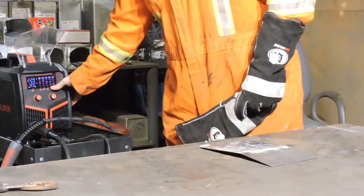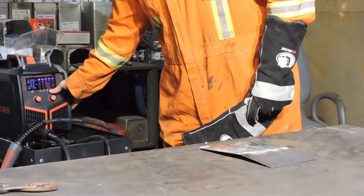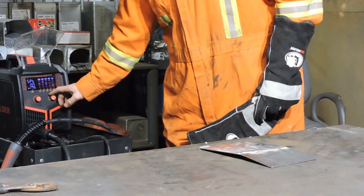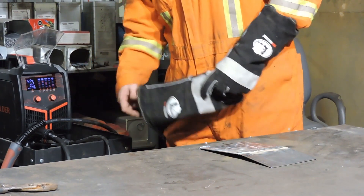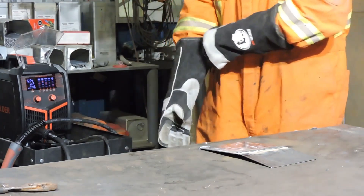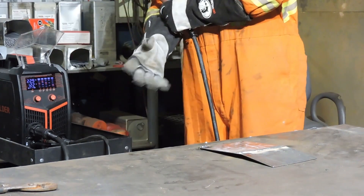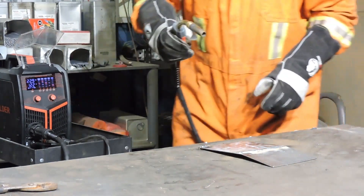First thing I'm going to do is use this spot timer. Go over to the spot, do half a second just to tack it to the table. Then turn that spot timer off. All right, let's get started.